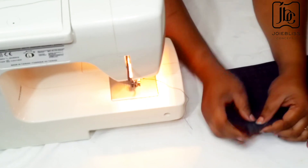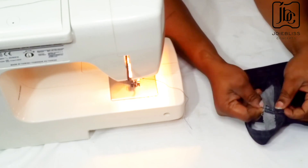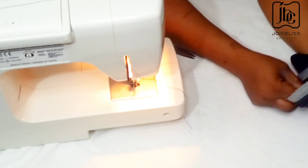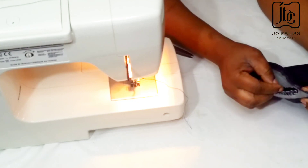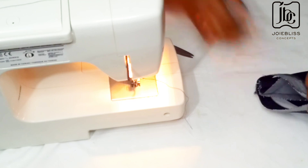When I was done doing that, I repeated the same process for the other leg. I actually showed this for clarity's sake — just the same pattern I followed for the first leg, I did it for the second one as well.